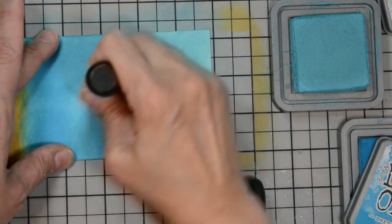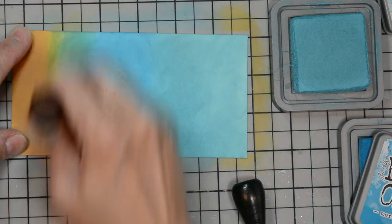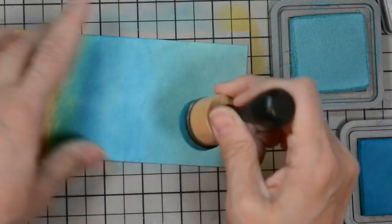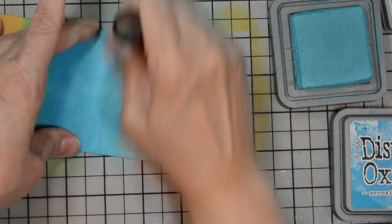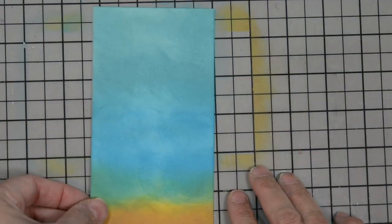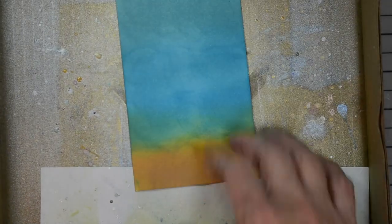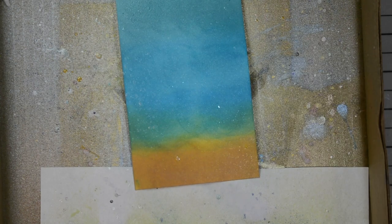I turn the paper and go back with Mermaid Lagoon to smooth out those blended edges, and again with the Fossilized Amber. Now that we have it all smoothed out, I'm going to bring in my splat box and do a little misting and spraying so that we can create some droplets. What I'm going to use is Imagine Crafts Sheer Shimmer Spray — it's a craft spray in frost. It's going to give us a nice shimmery look, but it also comes out a little more milky white.